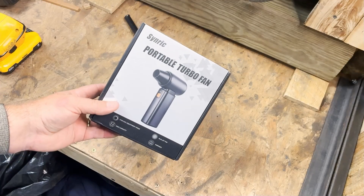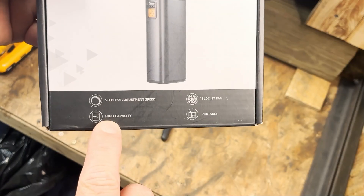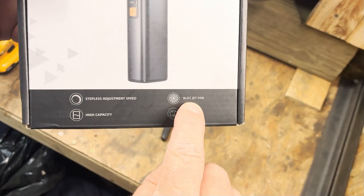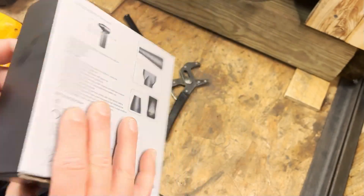This is the Senric portable turbo fan — stepless adjustment speed, high capacity, portable, BLDC jet fan. So it's brushless. And a whole bunch of other stuff.